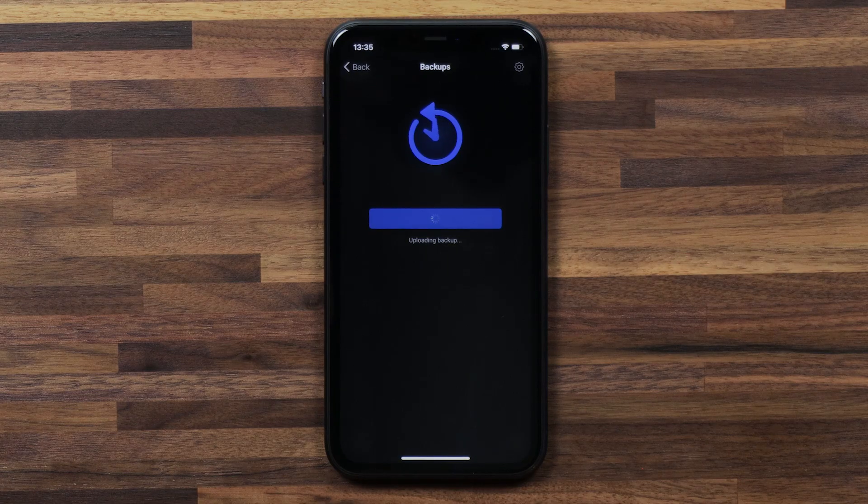Alternatively, you can manually back up your Homey by tapping on Backup Now. You can use Backup Now in case you're migrating from one Homey to another, or in the case that you want to save your setup on Homey as it is right now. Backing up might take a minute or two to complete.